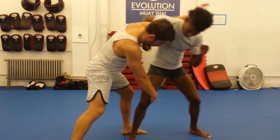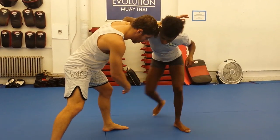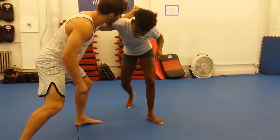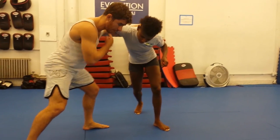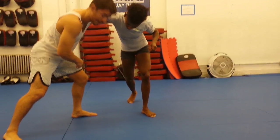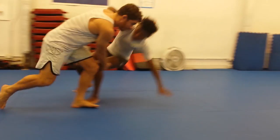Now I try to get to that single, and Angie's gonna step back — she doesn't want to give it up. That knee's not open to attack. I'm gonna punch again, drive real hard with this arm, and at the same time step with this leg. The inside leg steps across as I catch the knee.